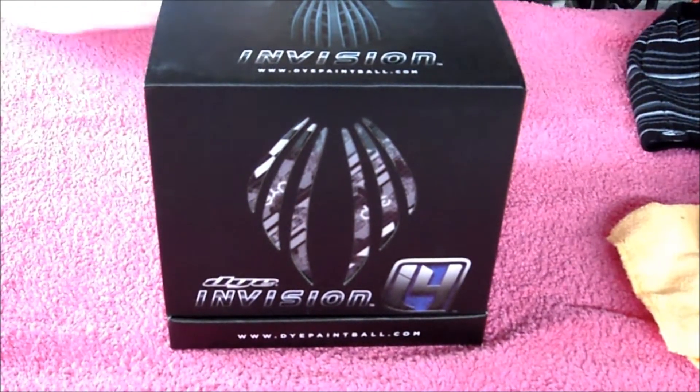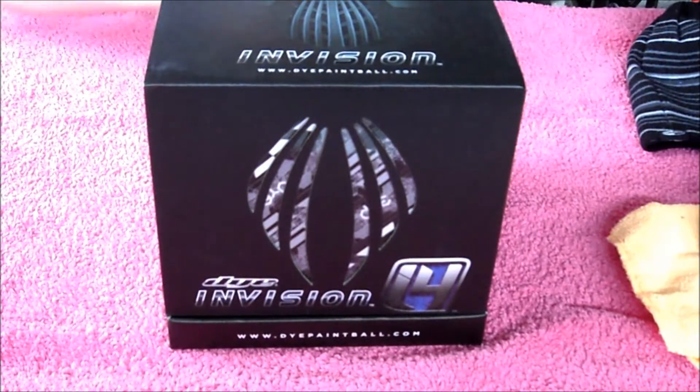Hey YouTube, Pat from Carolina Nightmare here. I'm going to be doing the review on the Dye i4s.